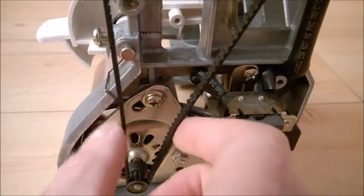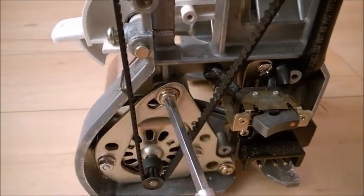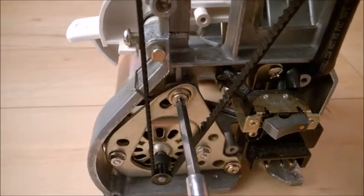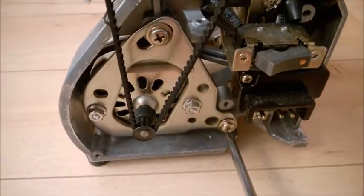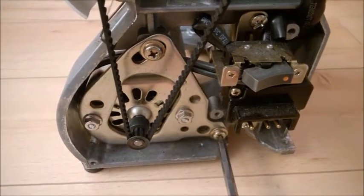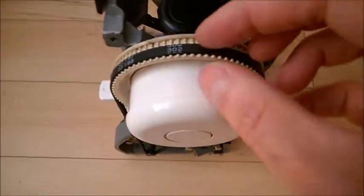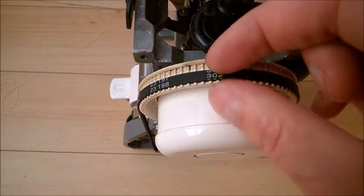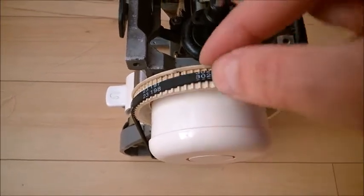When you get the tension correct, screw back first this one into the groove to lock the motor in the correct position. Screw it not too hard, but screw it tight. Then tighten the lower screw again — don't force too much, but make sure it's tight. Also make sure the belt is not running on the edge on either side.